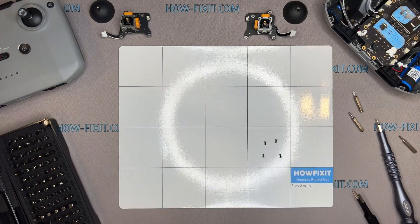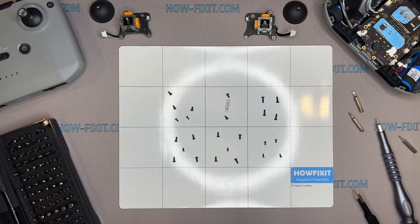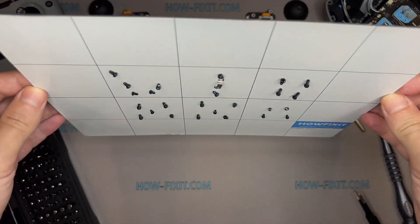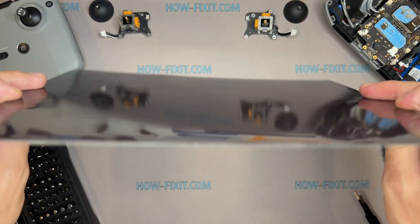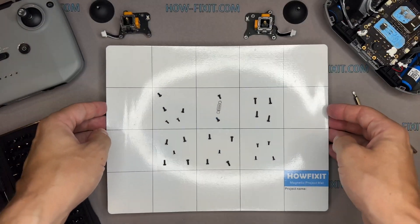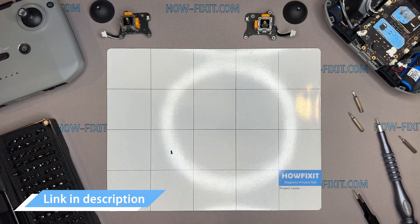Also, I recommend using a magnetic mat during the repair process, which is especially useful in the case of the DJI controller. Throughout this disassembly, keep track of each screw so you can put them back in the right places — all of them will definitely remain on the magnetic mat. In the description, I left links where to buy all the necessary tools.